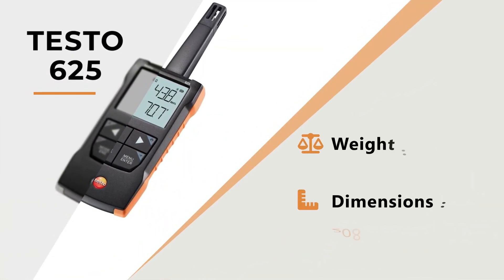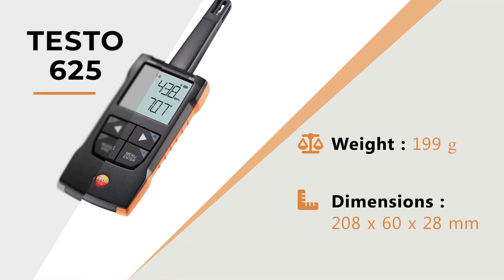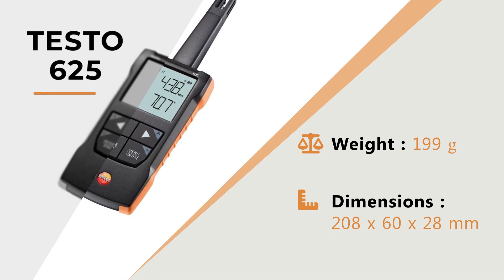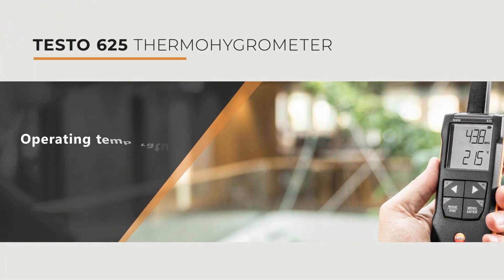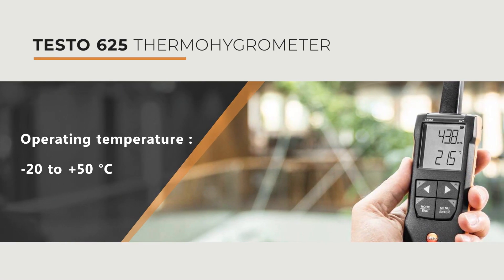The device weight is 199 grams and its dimensions are 208 by 60 by 28 mm. Its operating temperature is from minus 20 to 50 degrees Celsius.